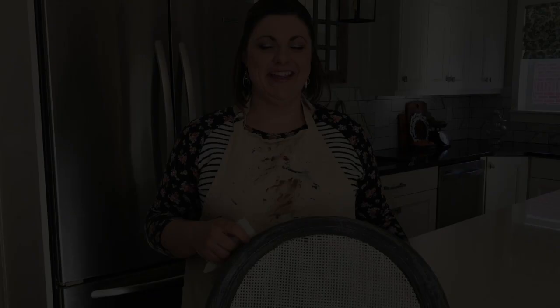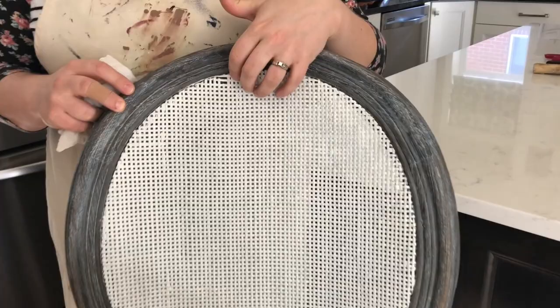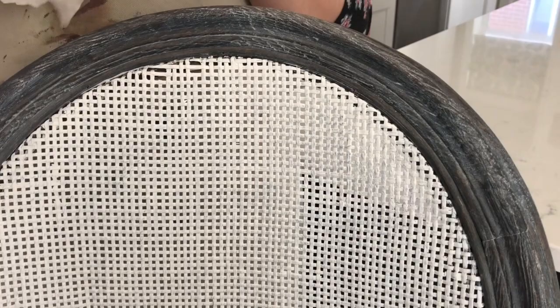The entire chair has been waxed. We also applied wax to the caning area just to seal the chalk paint, which will help keep it clean and free from grime. Now we need to buff it — take a cotton rag or old t-shirt and just rub the wood. It's really simple. It takes off any excess wax and gives it a little bit of a sheen — not too much, but just that finished look.